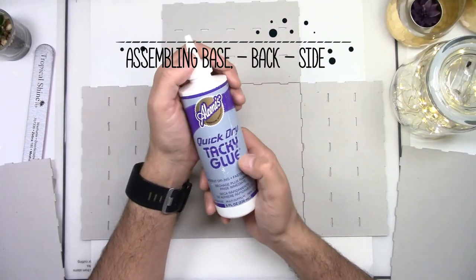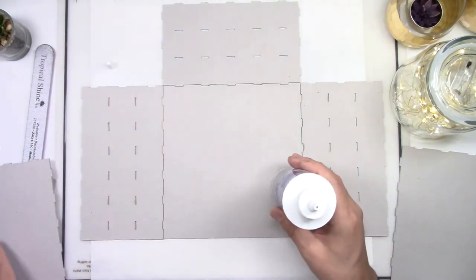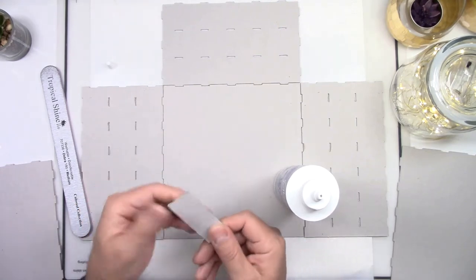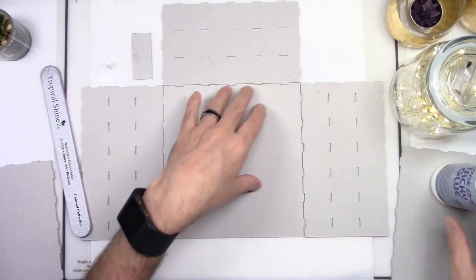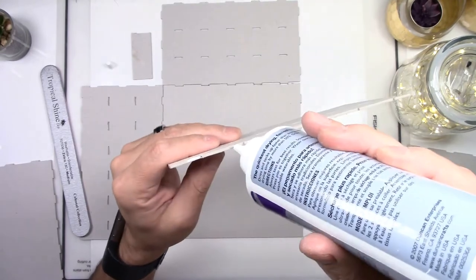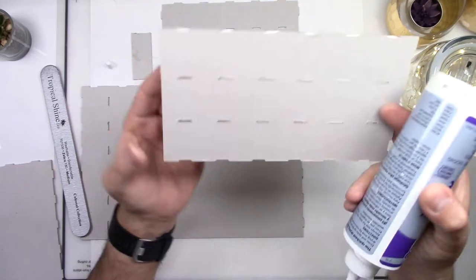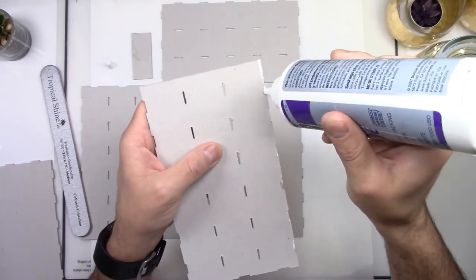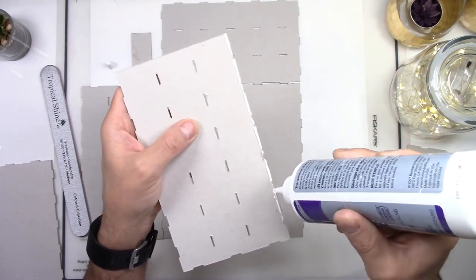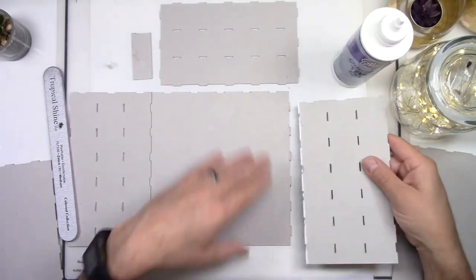The glue that I use for all my 3D chipboard projects is Aleene's Quick-Dry Tacky Glue. It's a great glue that allows you to keep working and not wait too long for it to dry. I also use a scrap piece of chipboard to remove any excess glue. Start by attaching one of the sides. As a general rule, for the outside pieces, you will have to put glue on the slots on the edge of the chipboard and in front of the tabs. You don't need a lot of glue — just a small amount, because all the pieces fit so tight that the glue will ooze out anyways.